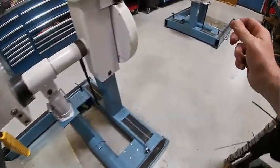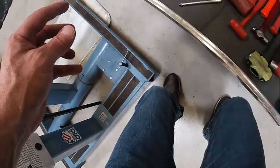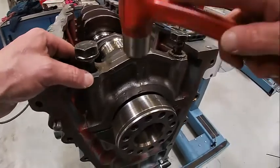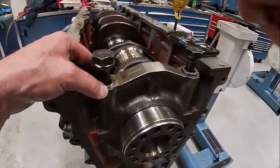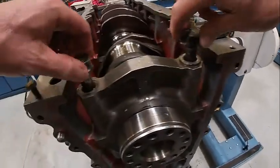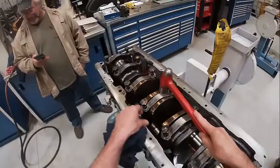We're going to tap that in there until it seats. Then we're going to run our bolts down and torque them.